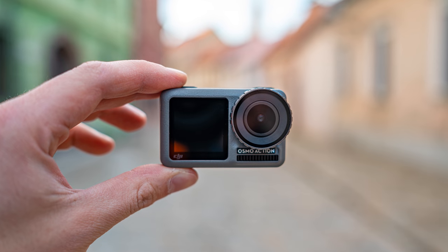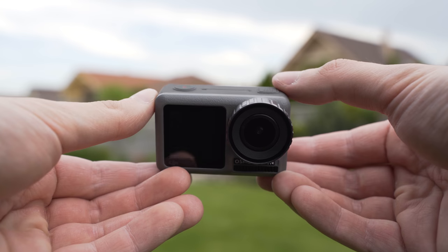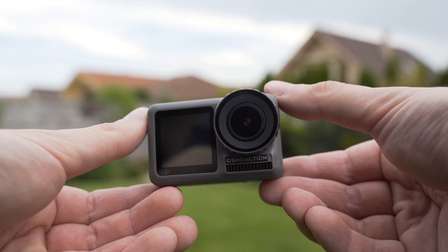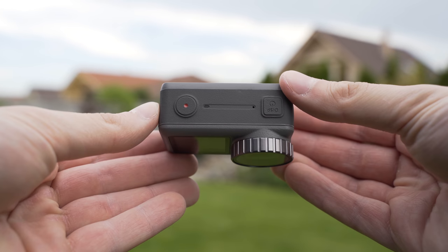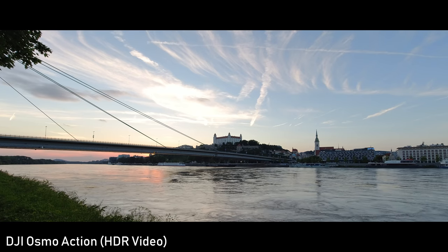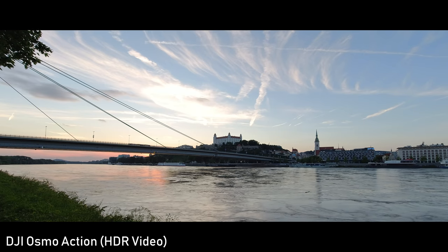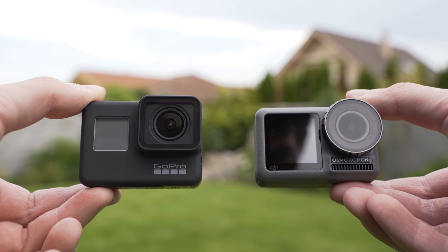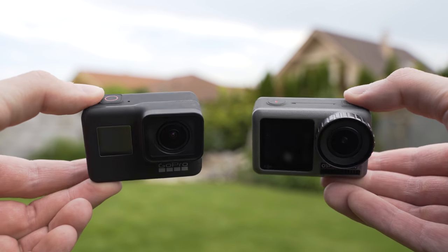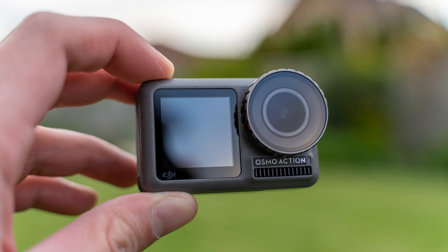DJI has finally entered the action camera market with the Osmo Action. We haven't really seen that much innovation when it comes to action cameras in the past couple of years — improvements were basically limited to higher frame rates and electronic stabilization. Osmo Action finally changes that with some new features. It's not really possible to make an Osmo Action review without comparing it to the GoPro Hero 7 Black, but I'll keep that for a separate video. Some of those innovations have been made in the physical design, so let's take a look at that first.